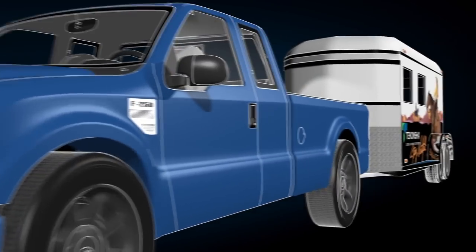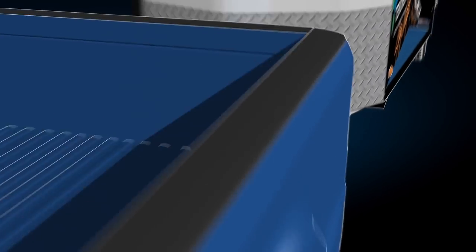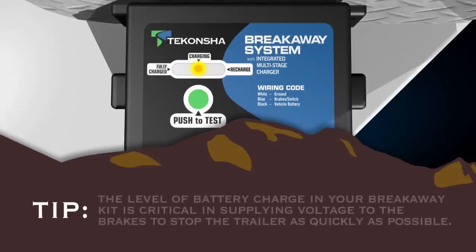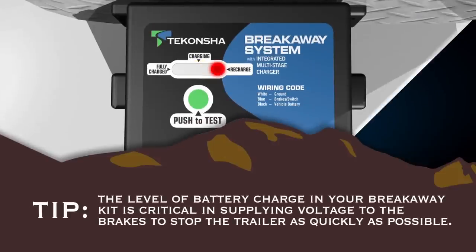Another essential safety product I recommend is this push-to-test breakaway kit. In the event that the trailer becomes detached from the tow vehicle, the level of battery charge is critical in supplying voltage to the brakes to stop the trailer as quickly and safely as possible.